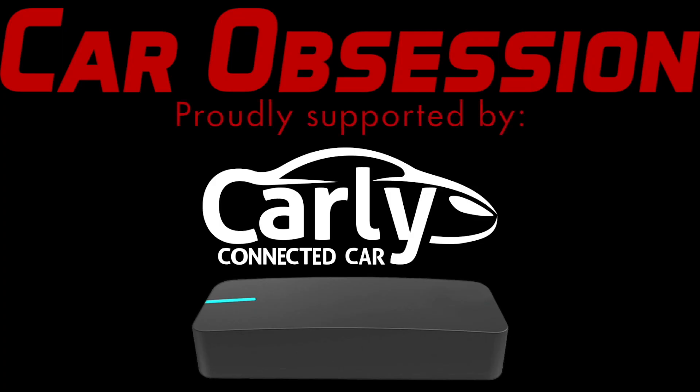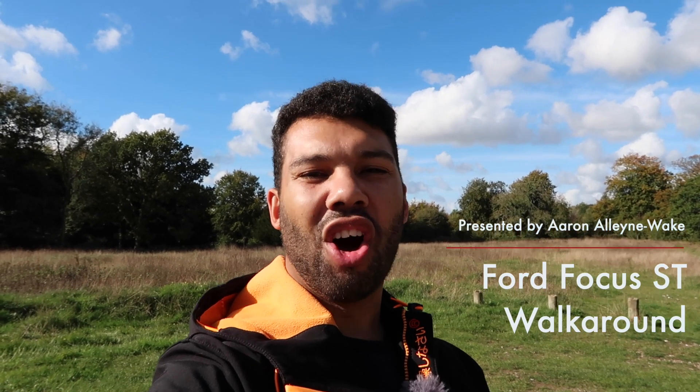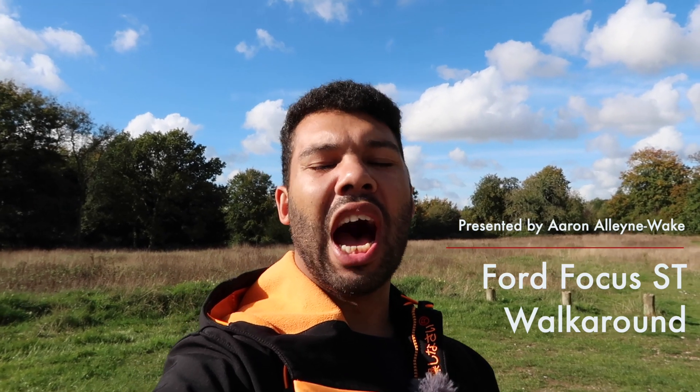Car Obsession is proudly supported by Carly and Draggy. Check out the video description to find out the latest discount codes. Hello guys, welcome back to Car Obsession and welcome to another walk around. If you are new to my channel, firstly thank you for joining me. My name's Aaron, and my walk around videos are pretty much a static review of the car. If you're looking for driving content that won't come in this video but will come in future videos, so be sure to subscribe and to click the bell.